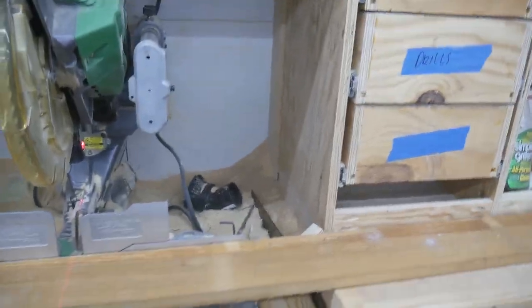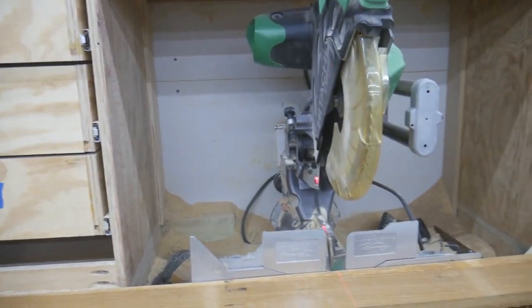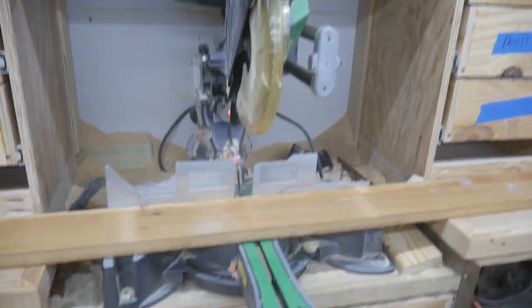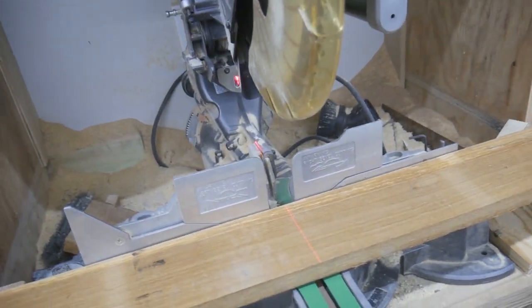The first thing I'm going to do is cut this long board to rough length. The board is actually about 86 inches long, and my leg blanks need to be just over 41 inches long. So I'm going to go ahead and just split this right down the middle, right around 43 inches.